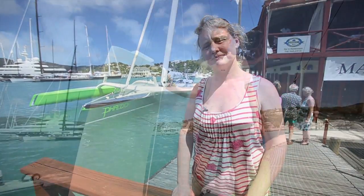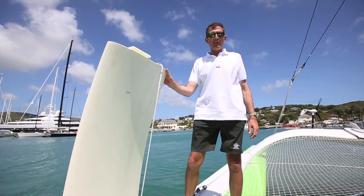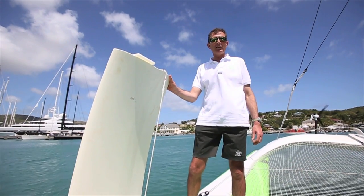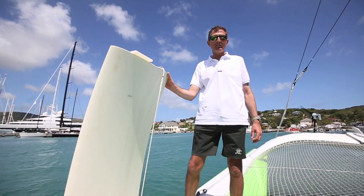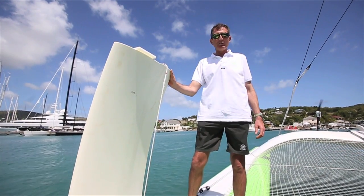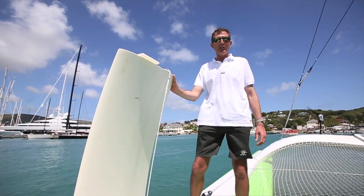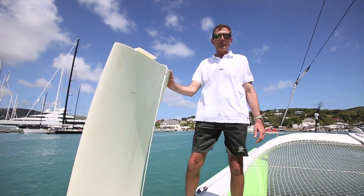Dockside at the Caribbean 600 next to Lloyd Thornburg's newly launched Mod 70 Fado Cubed, British skipper Brian Thompson is going to give us a look around. Welcome aboard Fado Cubed. This is one day before the Caribbean 600 race. Thirteen days ago we were still in Brittany, and we've sailed across the Atlantic in nine and a half days — five days from the Canaries. Due to a lot of hard work from a lot of people and a lot of faith from Lloyd, we're ready for the race. I'm going to show you around some of the interesting features on board this boat.